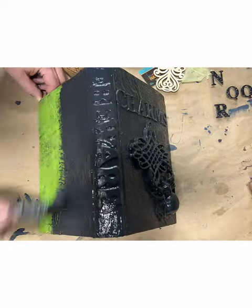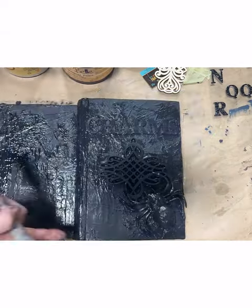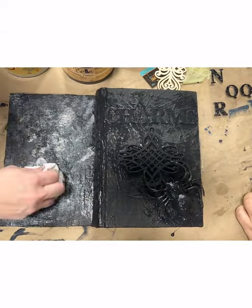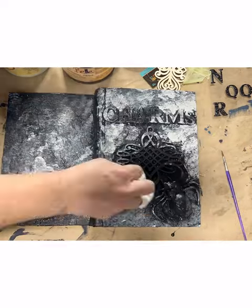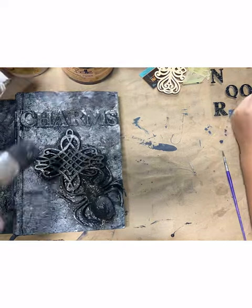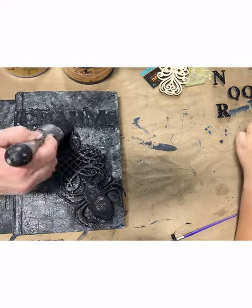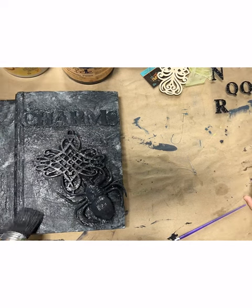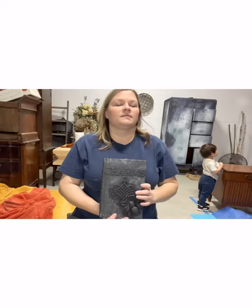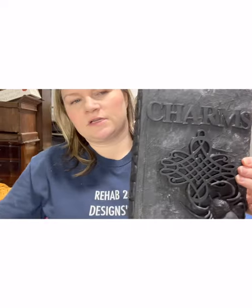I'm using Midnight Sky, which is a really, really dark charcoal, almost black colored paint from the chalk paint line from Dixie Belle Paint Company. Completely cover the book, and then I'm coming back with Driftwood, which is a lighter gray color, and just dabbing it on here and there. Then coming back with a paper towel and pressing it in various areas to kind of spread it out and give it a smoky look. Once I did that, I went back over my letters and my wood applique with my black paint again.